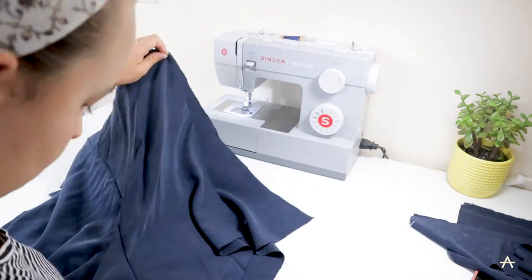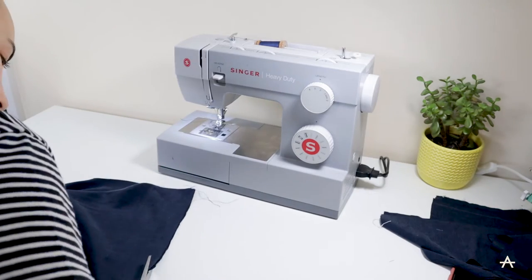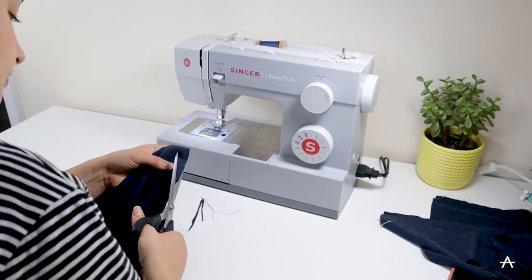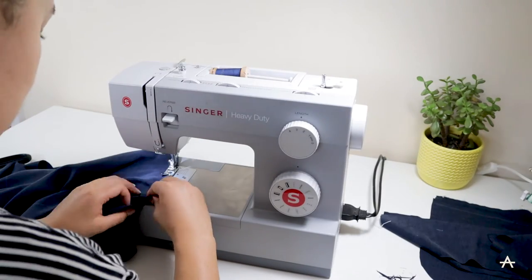Again putting the wrong sides together first. Now I'm just trimming down my seam allowance — if you don't do this you can end up with furry seams from the outside, so it's always good to trim down your seam allowance before finishing off the french seam. Then I'm putting the right sides back together and finishing off the french seam on the side seams.